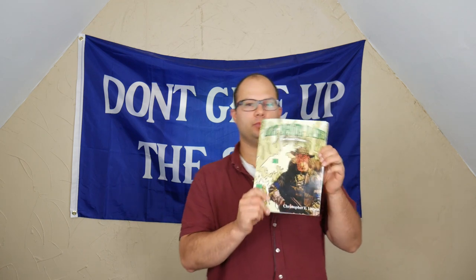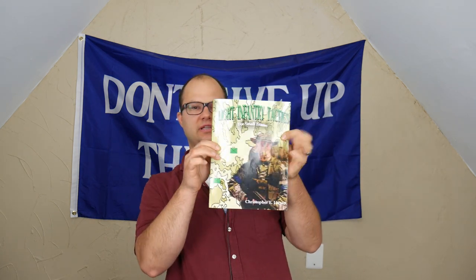Hey everybody, Dylan Schumacher, Citadel Defense, and today we're going to do another edition of a tactical book review. The book for today is Light Infantry Tactics for Small Teams by Christopher E. Larson.